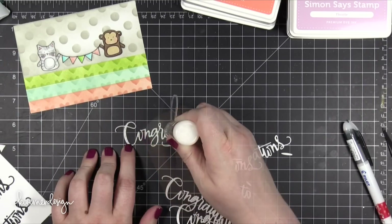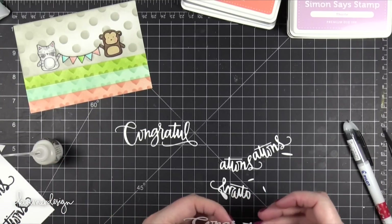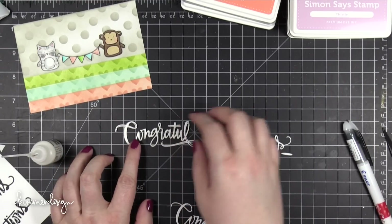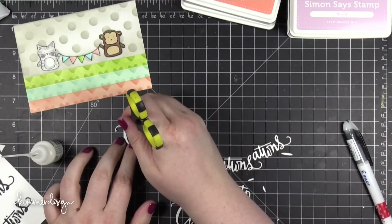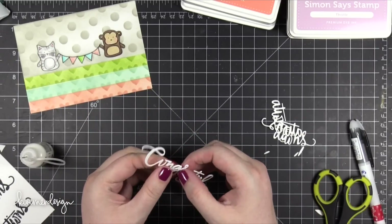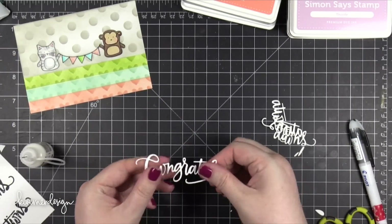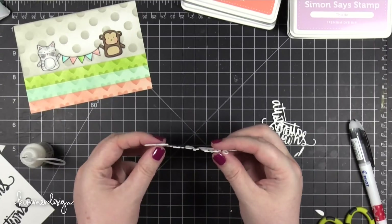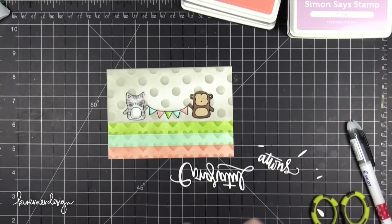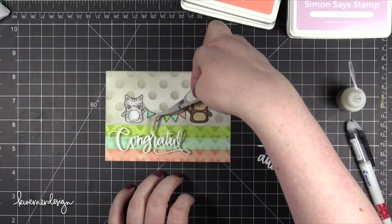I'm using Ranger Multi Medium Matte adhesive, dabbing on little tiny dots. After enough dots are on there I take another die cut and place it right over the top. This adhesive doesn't dry so quickly that you have to worry — it gives you time to wiggle the paper around and get it into the right position. I pick it up and run my fingers along the edges to make sure everything is lined up. I did this for the first part of Congratulations and then the latter half, then transferred it onto the scene using tweezers.